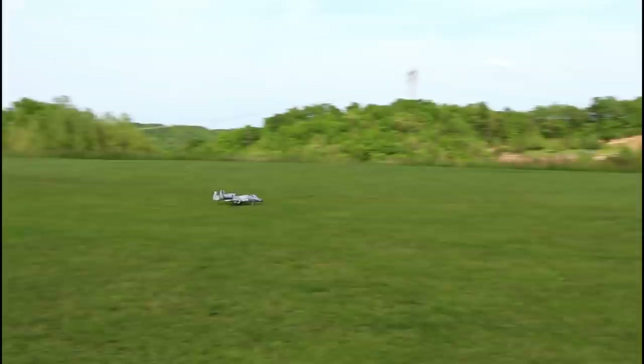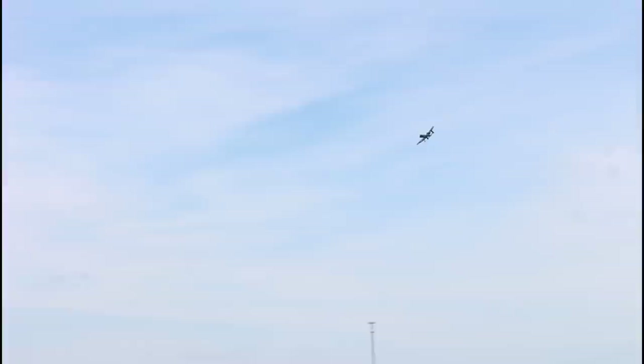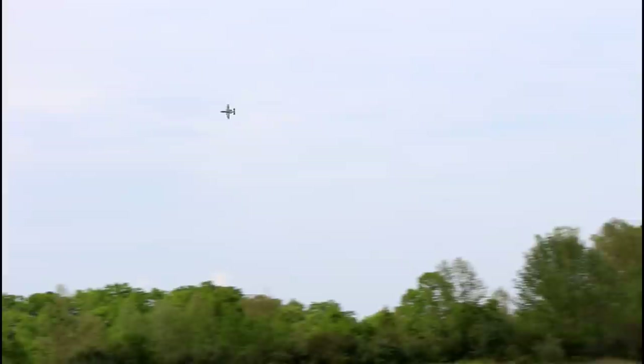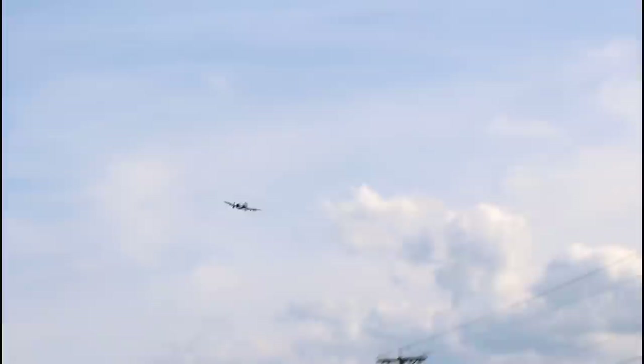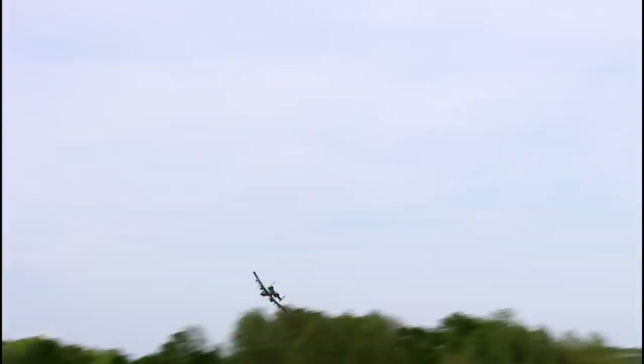Full throttle — it does really well on grass even with those tiny wheels. I'm sure this would be amazing on asphalt, which I haven't done yet. Landing gear is going up. Just a nice slow pass — can you believe this thing is cooking? It doesn't look like it's going 100 miles an hour, but I've seen it clocked — it's pushing 100 miles an hour. It just doesn't feel like 100 to me, I don't know why.